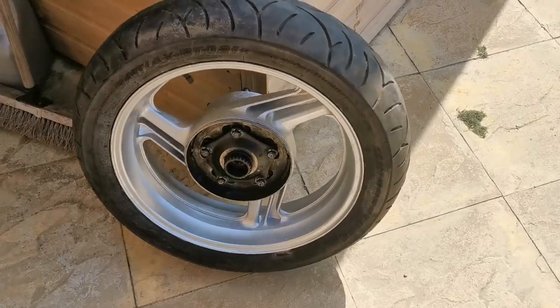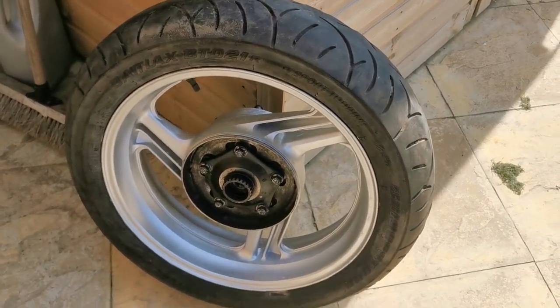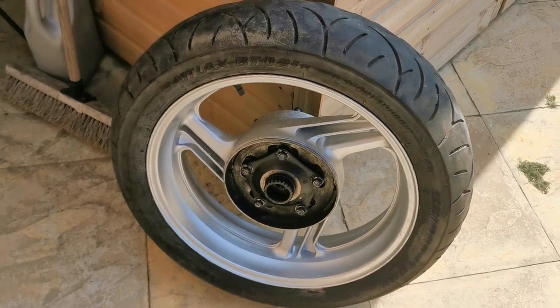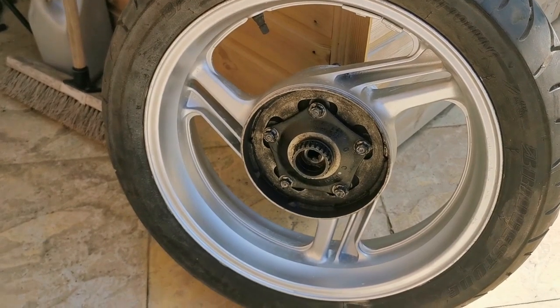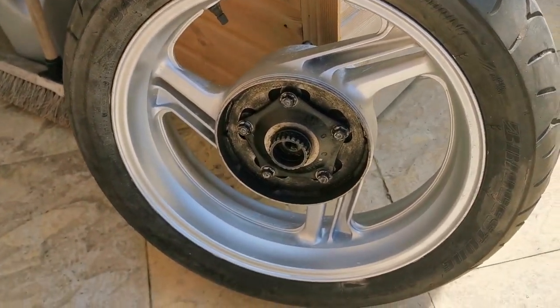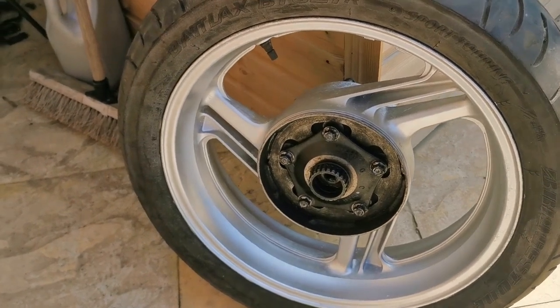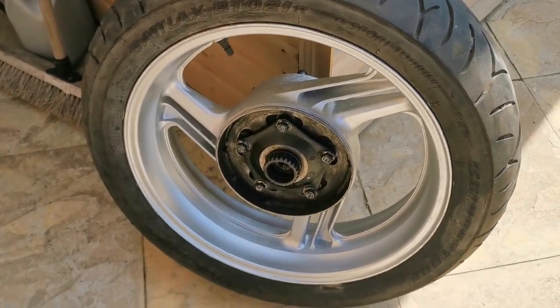We'll have a look now — and this is the wheel, which is 100 times better than it was. Unfortunately I ran out of paint on this one and I've still got the front to do. But I found this paint really good — it's a German product so it's a little bit more expensive but I'm going to order another can. I had it before on another bike and it lasted really well.